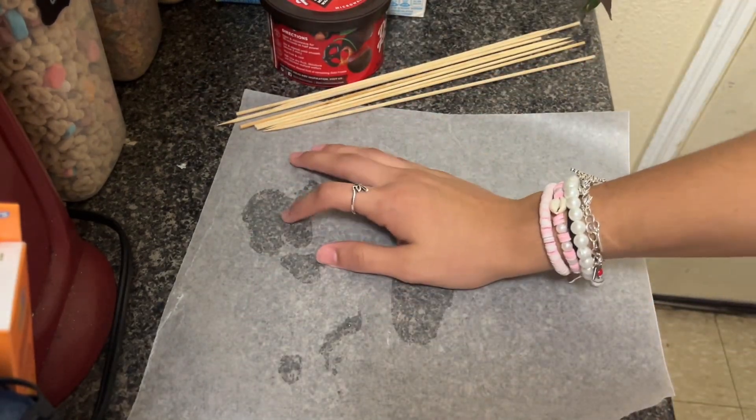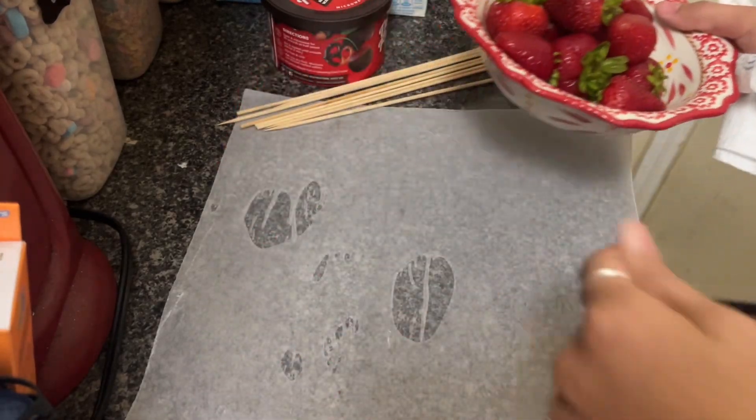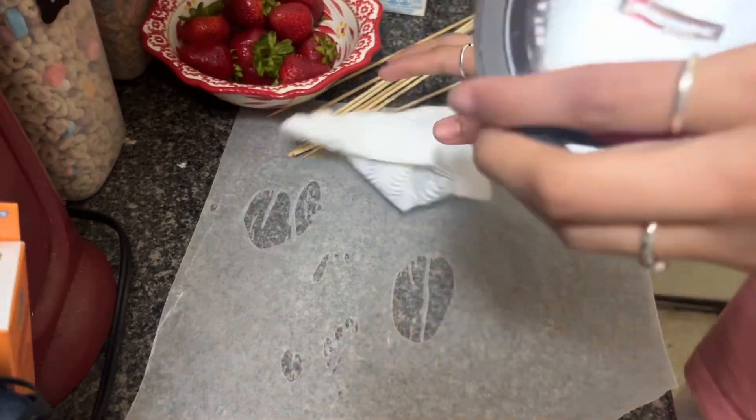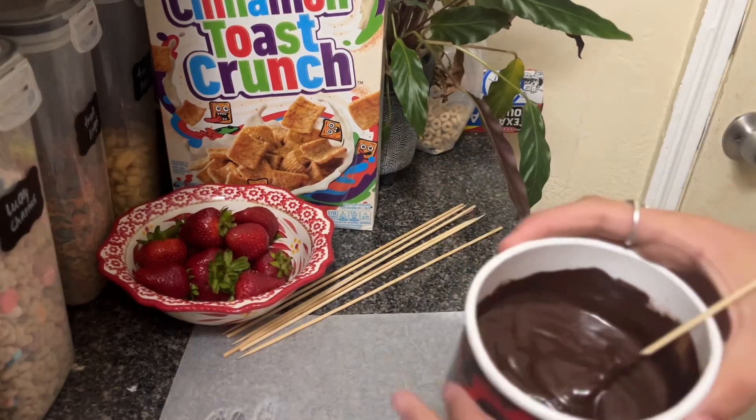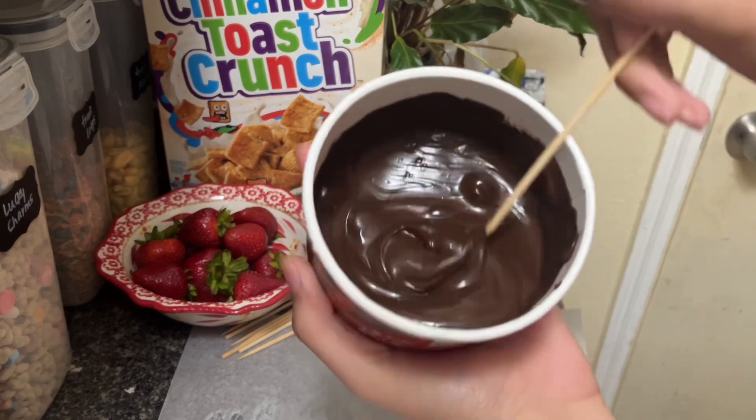I'm gonna put the strawberries over here. It's chocolate — you're just gonna swirl it around.